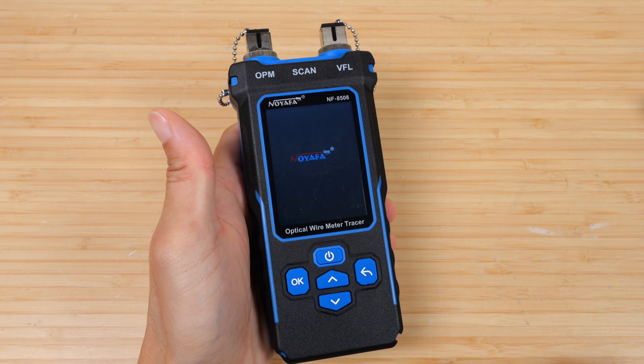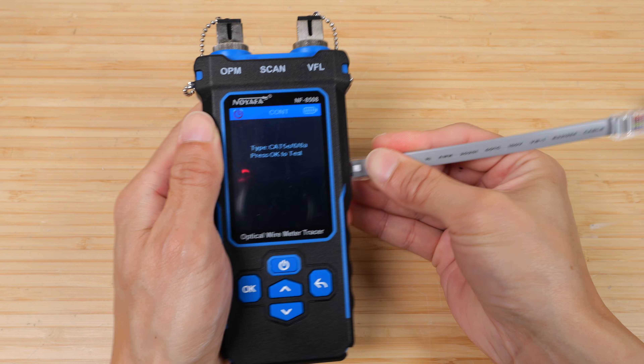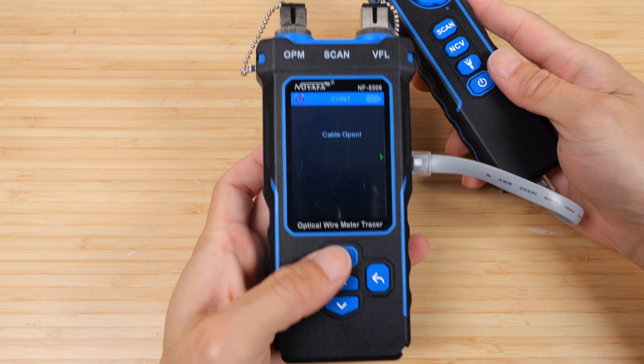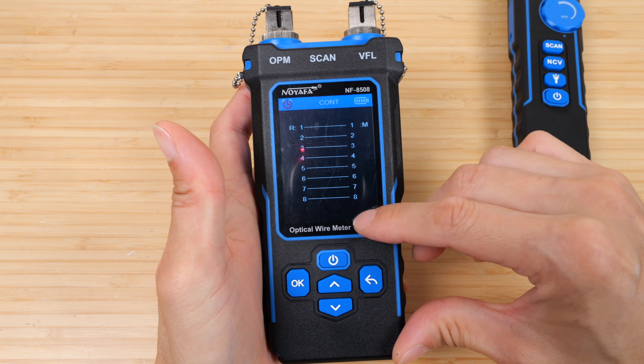Turn it on with the power button. For the continuity test, connect the cable and click OK — it will start testing. It says the cable is open, but we can verify by connecting to the remote device and testing again. Notice lines 1 through 8 are all connected straight through.